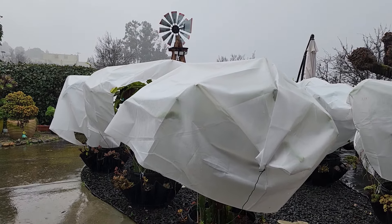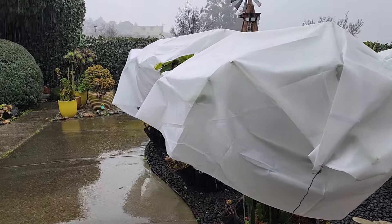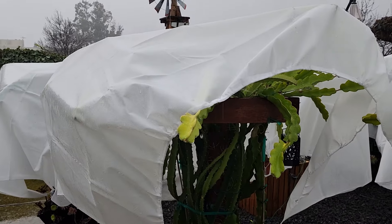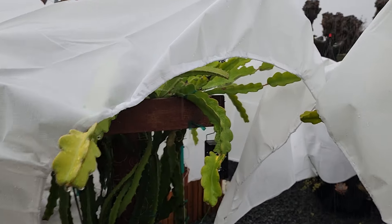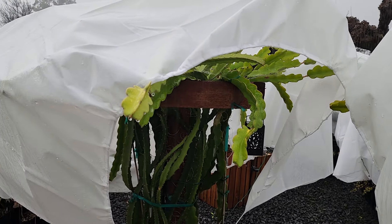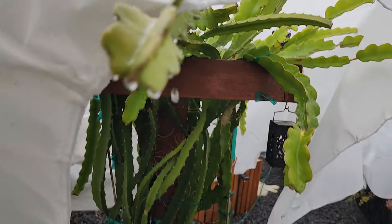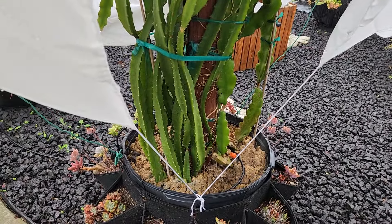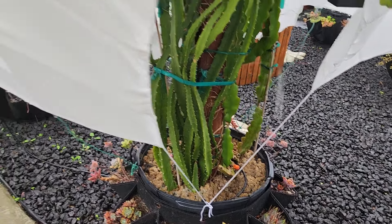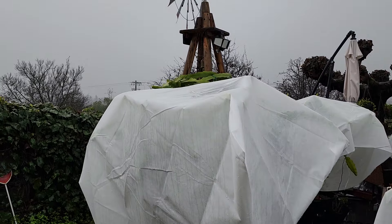It is raining hard — let me get my umbrella so we can go out there and see how everything is holding up. See the rain coming down. It's raining so hard that some water is getting inside, penetrating the claw over here, getting into my dragon fruit. But it's not a lot — that's okay. Looking at the soil down there, it's not a lot of water getting in, which is good. I don't want the soil to be too moist. This is one of the harder rains today — it's been like this the whole month.